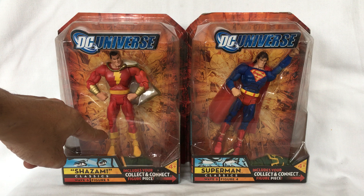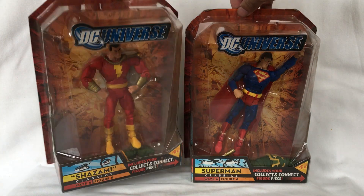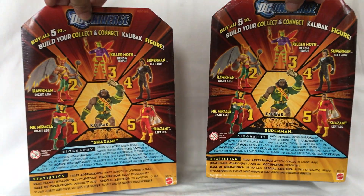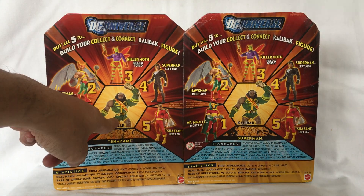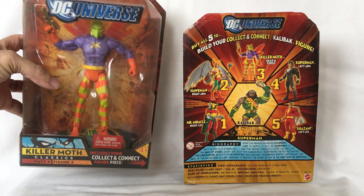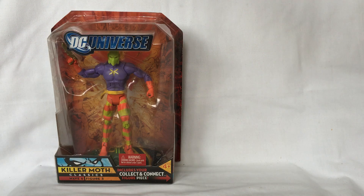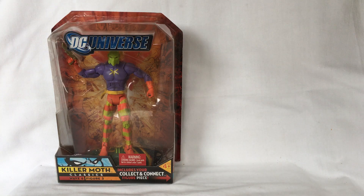First is Shazam, or Captain Marvel. Superman. The Collect and Connect figure is Kalibak. Killer Moth. And Hawkman.